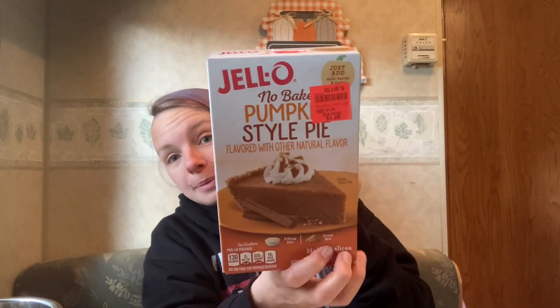I want to see how good this is. It says it makes eight slices and it's got the crust mix and the filling mix. I've got my pie tin here, and if this is as good as store-bought, this is a really good idea if you're hosting Thanksgiving or just don't have time to bake a whole pie. So let's see how this tastes — I'm going to mix all the ingredients, put it in the refrigerator for one hour, actually several hours, and then after dinner come back for a taste test to see if this is Thanksgiving approved.